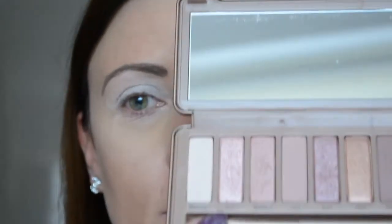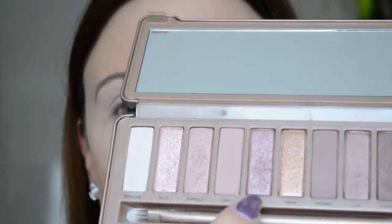Then I take a fluffy brush and I begin with the color Dust, applying it over my whole eye — just a little bit. Then I take a flat brush and dip it in the color Bus, and I apply that color over my whole eye as well.